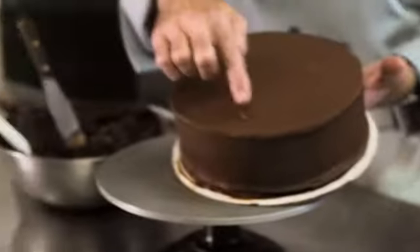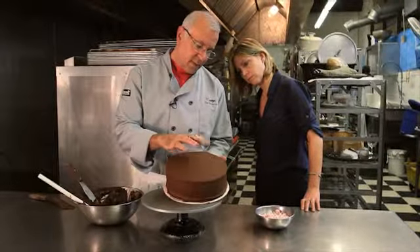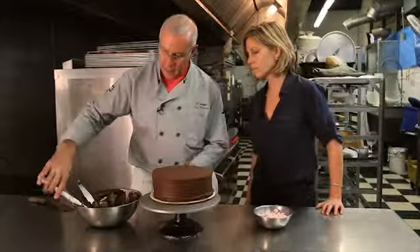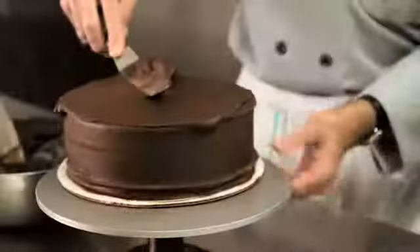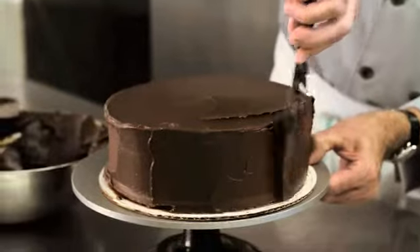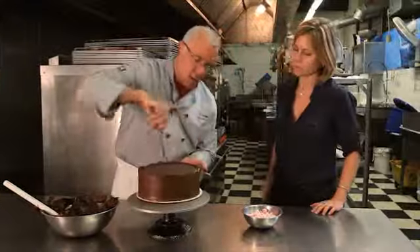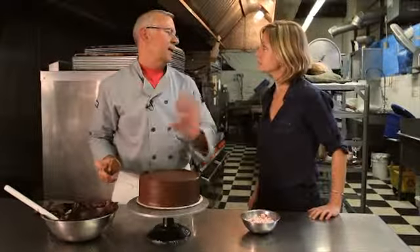Before chilling, my finger showed the frosting was still wet. Now out of the freezer, it leaves a fingerprint but holds its shape — firm enough for another coat. With the first coat on, we can drag a little more frosting and cover those areas where the cake was showing through, getting it relatively smooth.